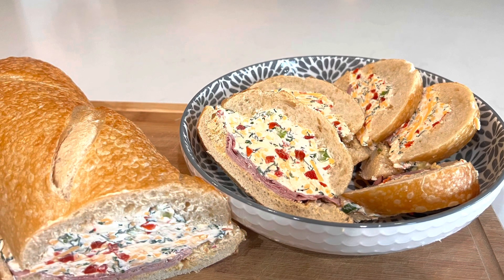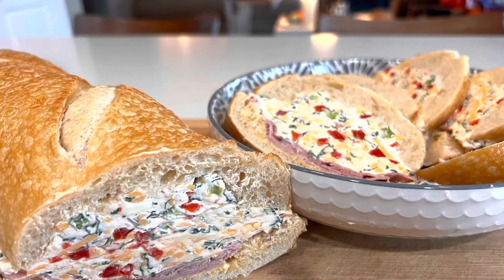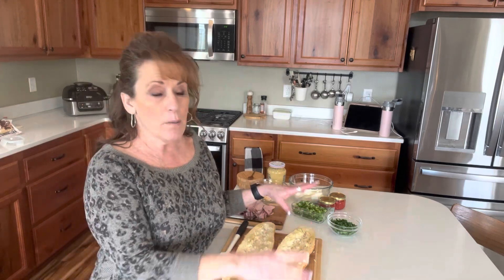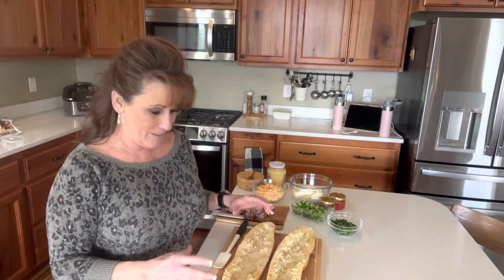Today I'm making a stuffed ham and pimento cheese sandwich for you. Hi guys, welcome back to Linda's Pantry. Today I'm going to bring you along for a pimento cheese and ham sandwich that's stuffed — a pimento ham and cheese stuffed sandwich.